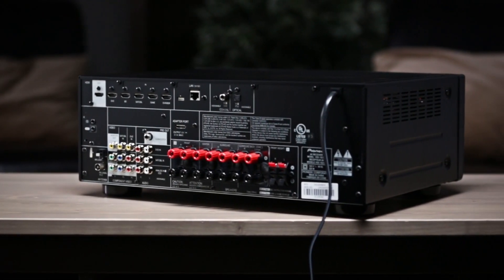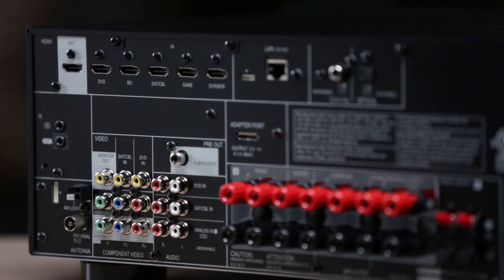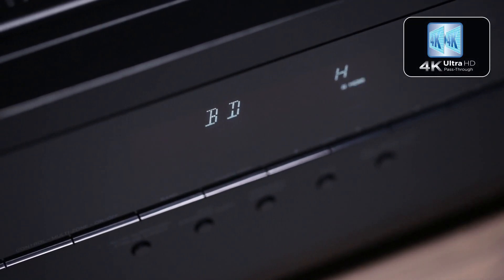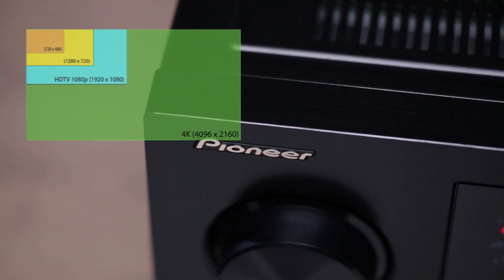The VSX1023 has advanced HDMI technologies as well. Not only will it pass 3D content, it will also pass 4K Ultra HD — the latest TV technology providing four times the resolution of current 1080p TVs.